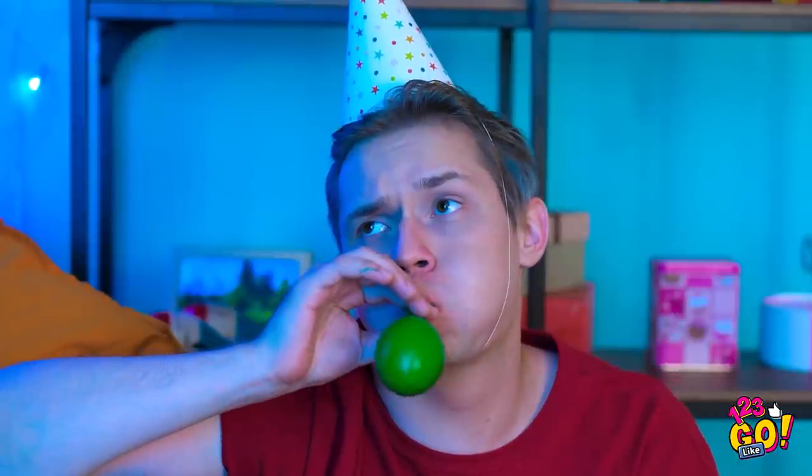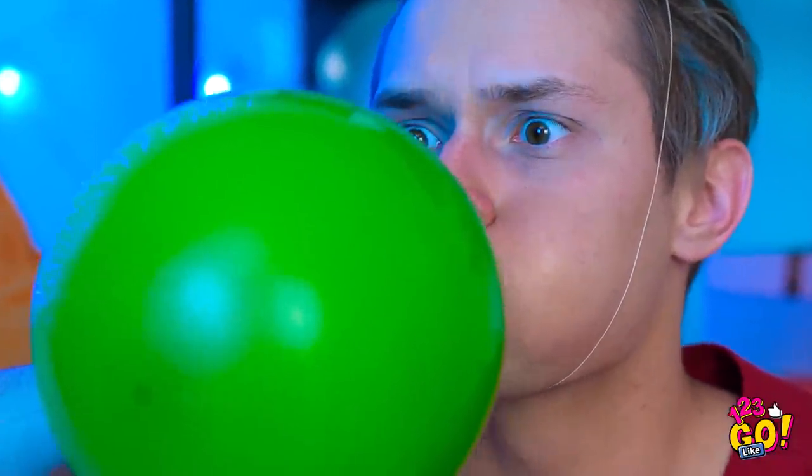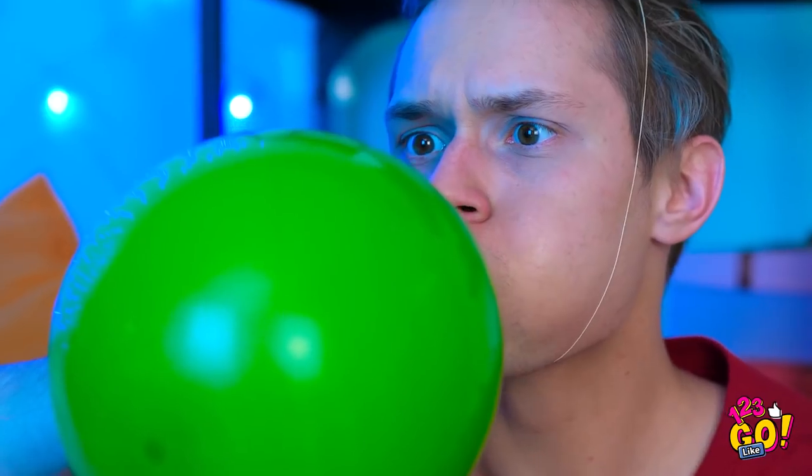Tell me about it! This thing's getting pretty big! It's still going! Oh boy! It has a mind of its own!